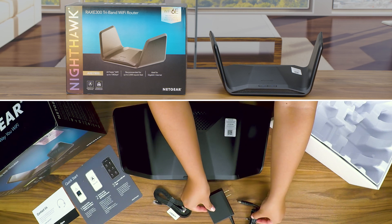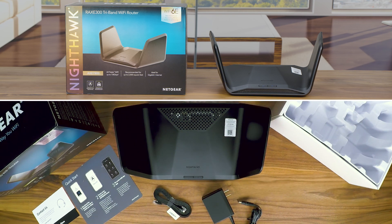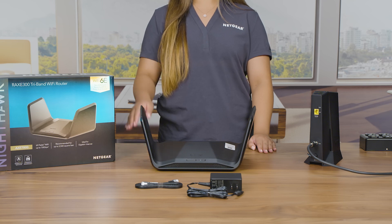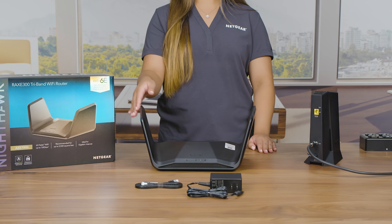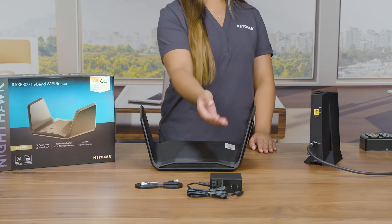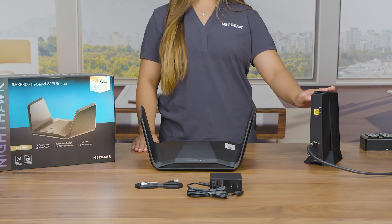Make sure you have removed all the RAXE 300 contents from the package. The contents you will need for your setup will include the RAXE 300 router, Ethernet cable, power adapter for your router, and a service-activated internet modem.